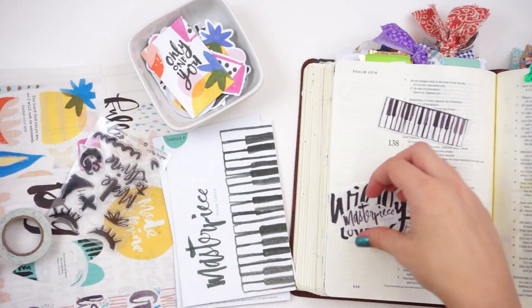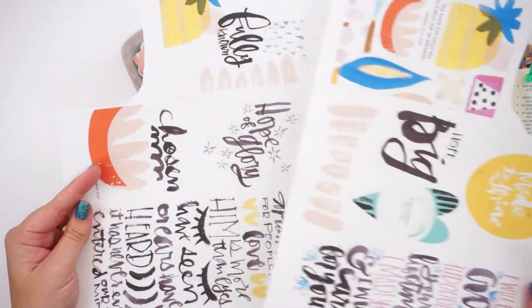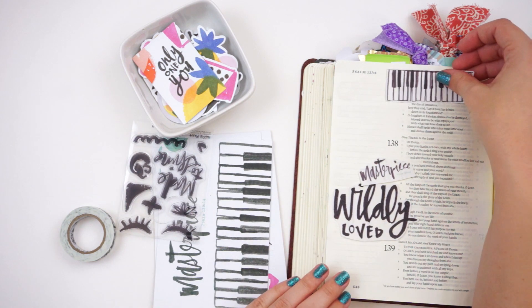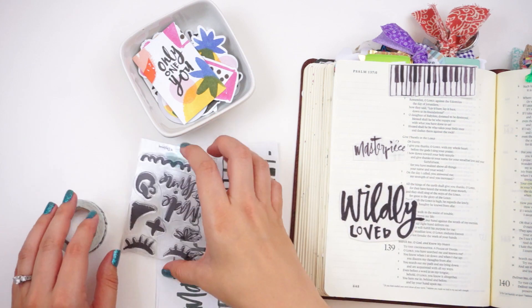I did go ahead and print off the free printables on some clear label paper. These are sent to you the next day after you purchase the kit from Dayspring. I did blow them up to fill in an 8.5 by 11 sheet so they're a little bit bigger than the file size.